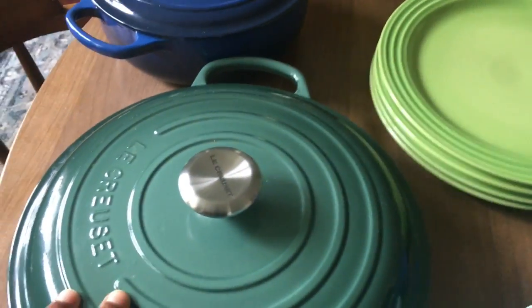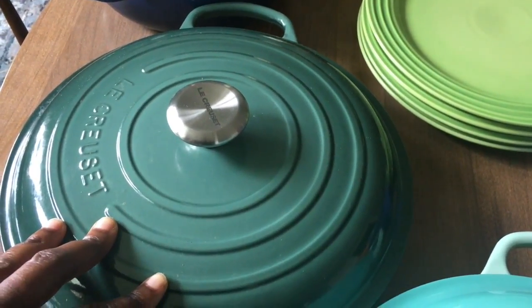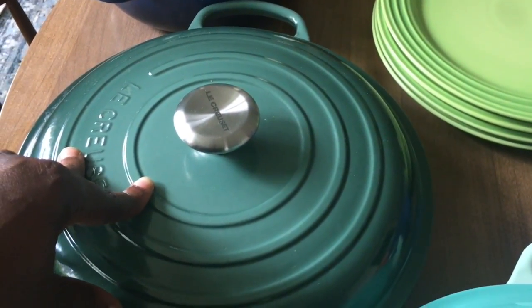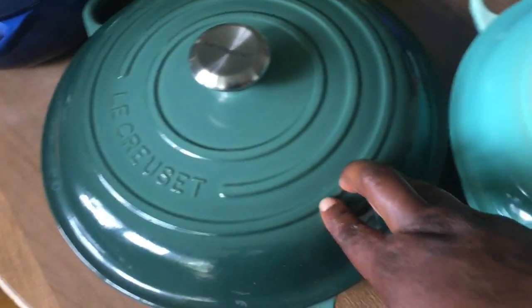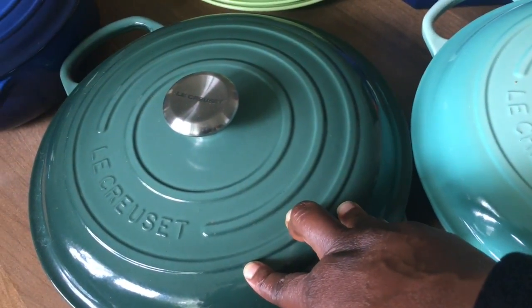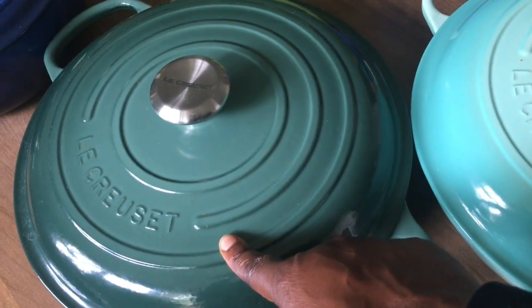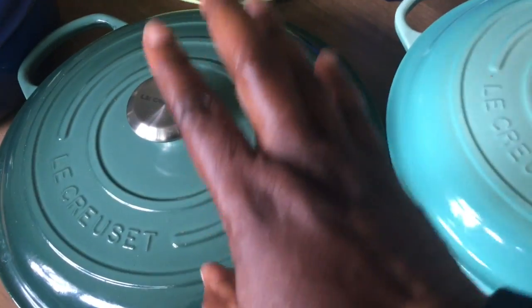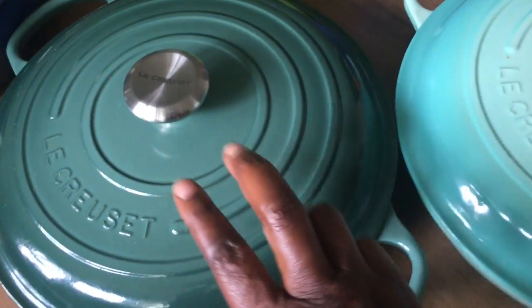Next, I was able to get this brazier — the 3.5 quart brazier in the color artichoke. I got it for $220 from Sur La Table. They were going out of business, and I just happened to be in the store when I saw this color. I loved it and grabbed it as soon as possible. I spoke to a sales clerk and other people who were grabbing Le Creuset items, and he said, if you don't have a brazier, you need to get one — and this is a really good price.